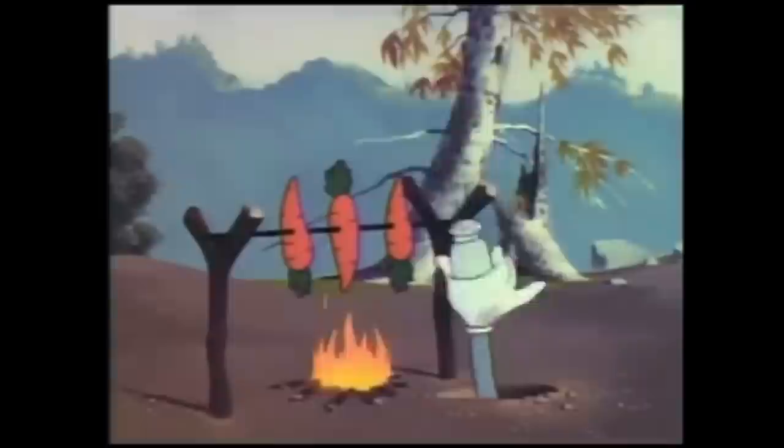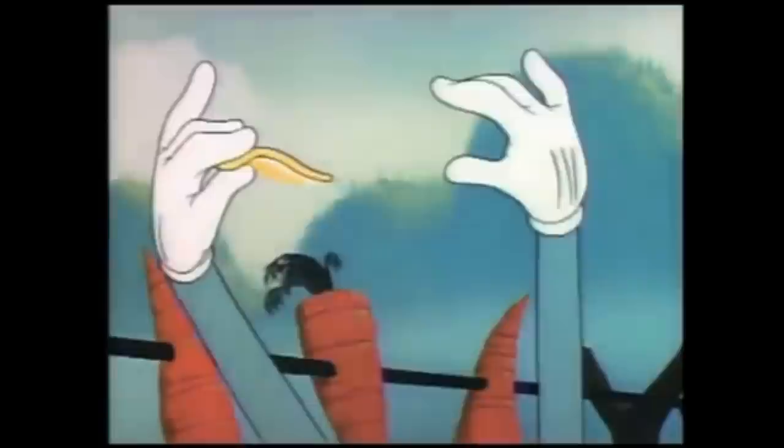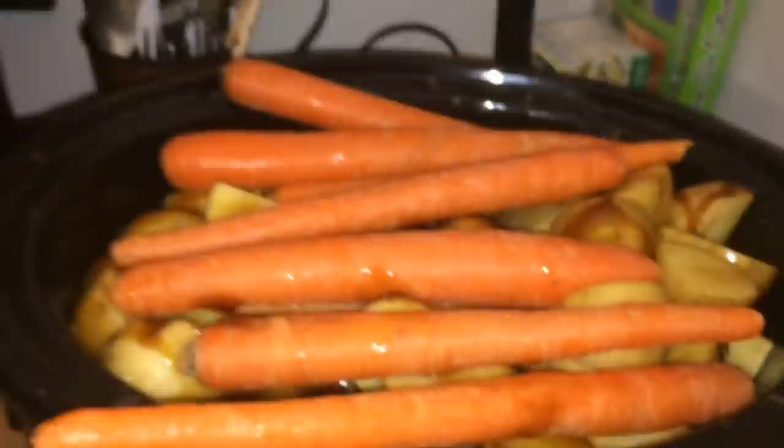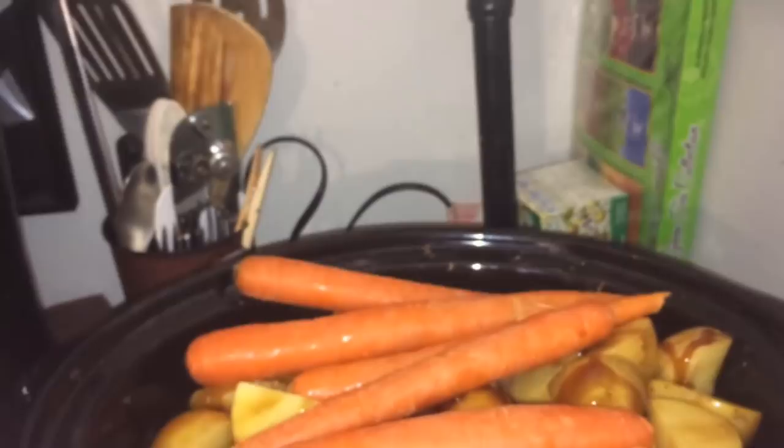Guys, guess what I forgot — carrots! That's right, I had carrots. Carrots are divine. You get a dozen for a dime — it's magic. They fry, a song begins. They roast, and I hear violins. It's magic. So just add the carrots. People think, why didn't you cut them up? It'll fit better. I don't care — I like full carrots. It will still cook.